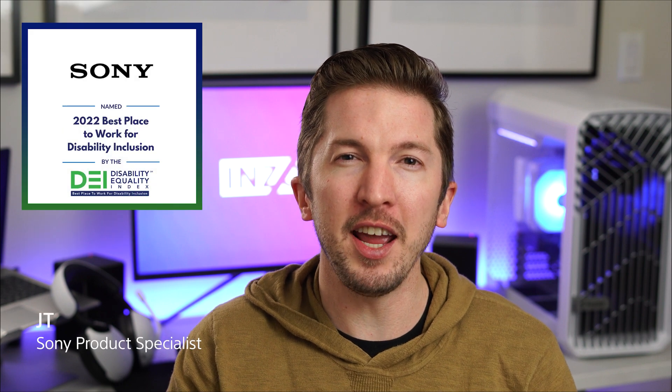Sony InZone Hub is a free-to-download software for your Windows PC that lets you customize display features, adjust display settings, and update the firmware of your InZone products. Hi, I'm JT from Sony, and today we're going to walk you through updating the firmware of your InZone monitor.